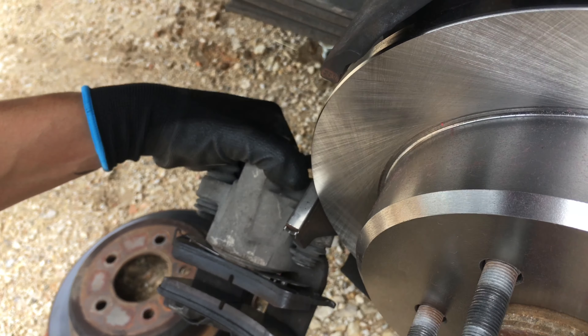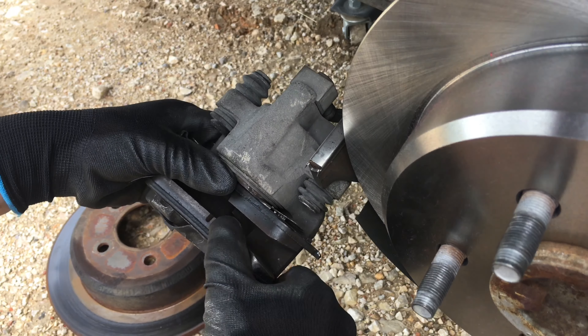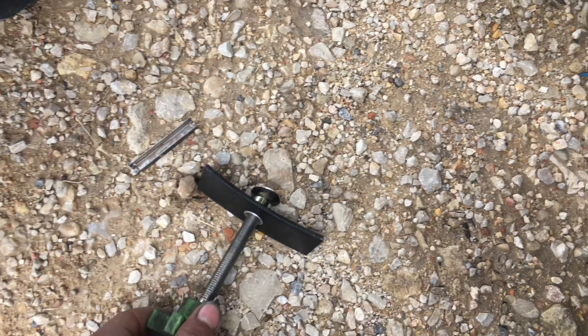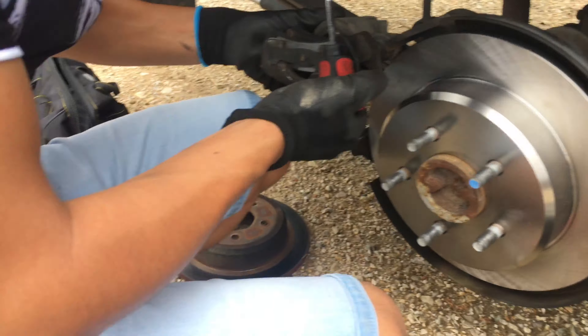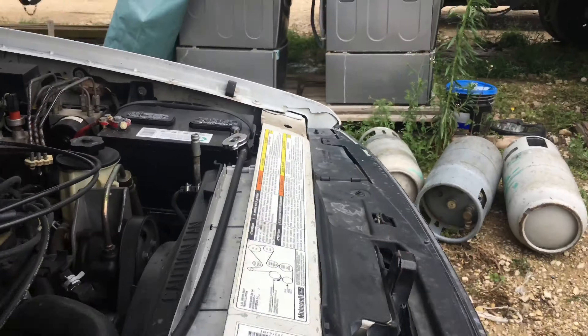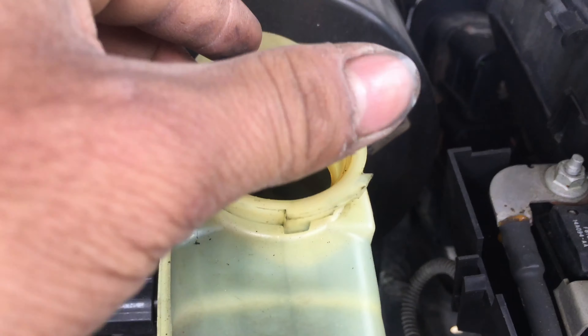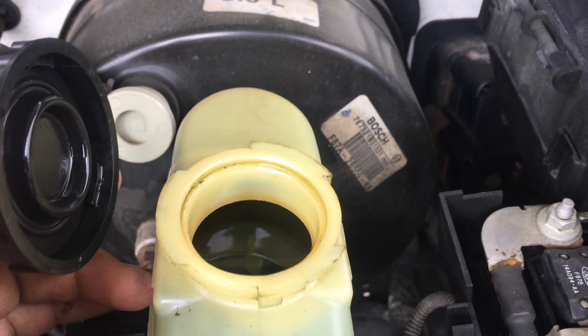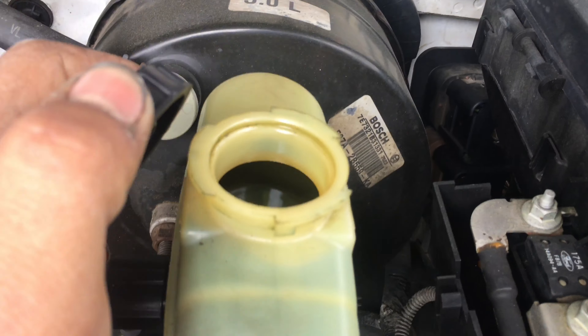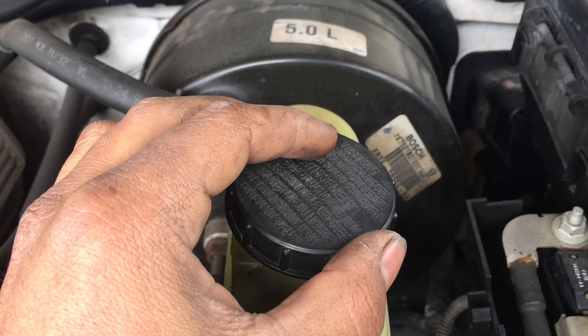You might need to open the piston a little bit — you can use any piston ratcheting tool. This is the one we got from AutoZone; it's fairly small and easy to carry. You do need to open your brake fluid reservoir so it doesn't hold pressure. Some fluid might even come out — that's normal as the piston opens.